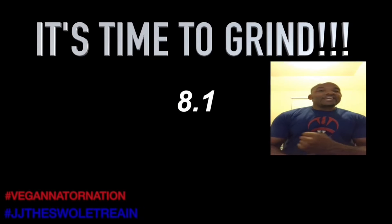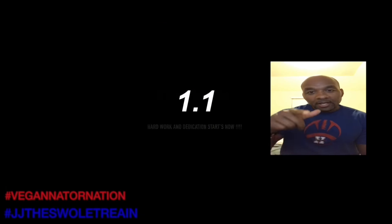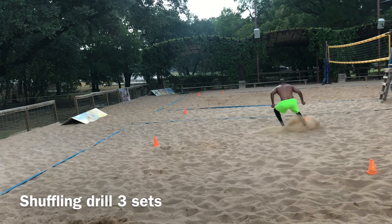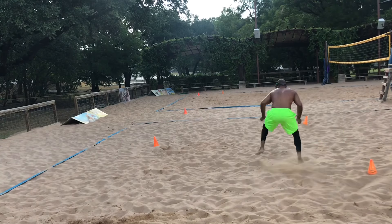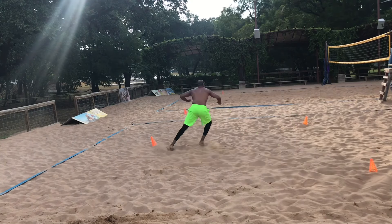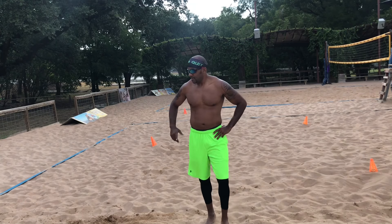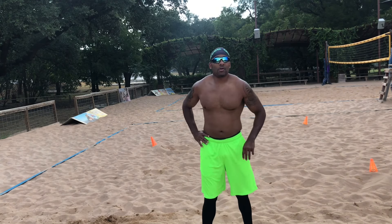It's JJ, back with another video — glad to be here, glad you're here. We got zigzags and shuffling with one cone together, sprint through. This is something you can work on for any sport, even sand volleyball. You've got to have agility.